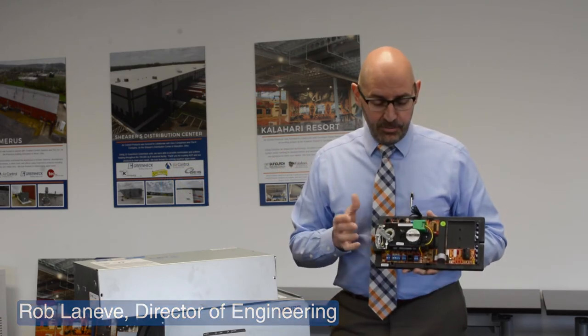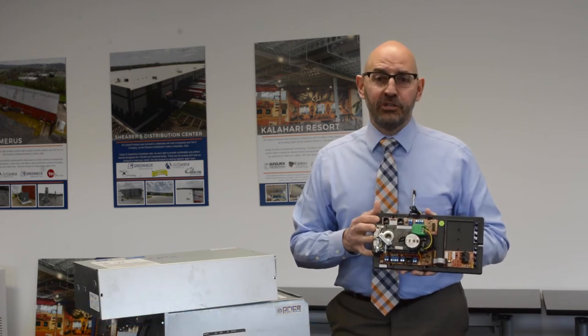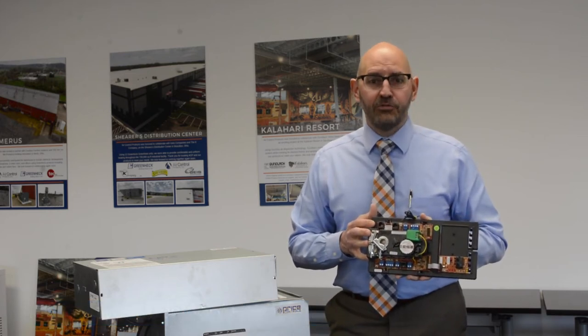Hi, I'm Rob Lanieve, Director of Engineering here at Air Control Products, and I would like to introduce you today to the Price Industries Intelligent Controller, also known as the PIC controller.